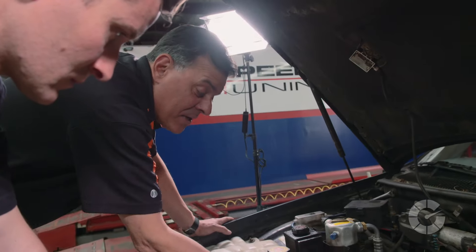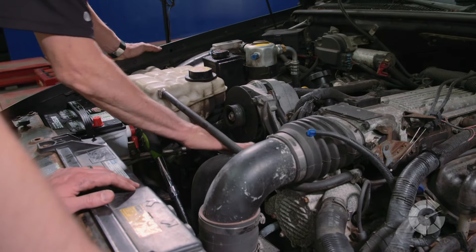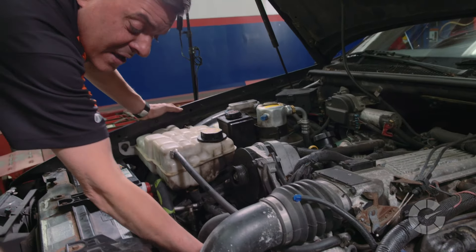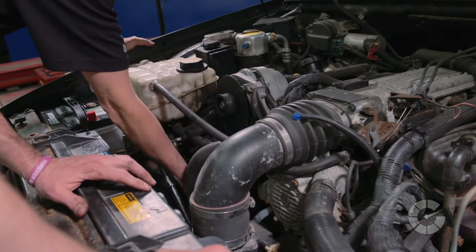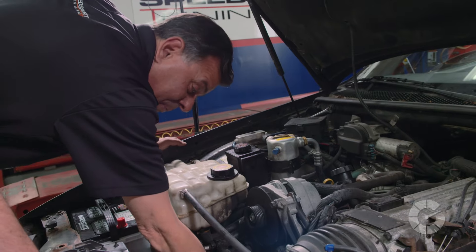Now that the belt's off, we're going to spin each pulley to feel if they're good, if there's any play. The water pump feels okay, alternator's okay. The pulley on the tensioner — you want to spin that and see if it sounds like an old skateboard wheel. If it does, you want to replace that. This one seems okay. And the AC compressor — yeah, that bearing isn't very good. I think this is also part of your problem besides the old belt.